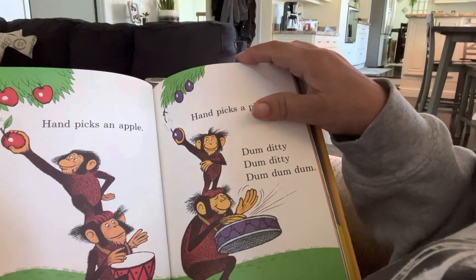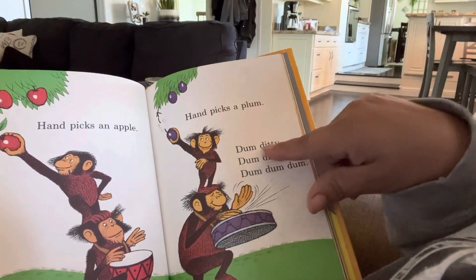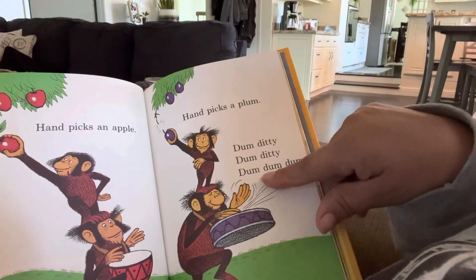Hand picks an apple. Hand picks a plum. Dum, dum, diddy, dum, diddy, dum, dum, dum.